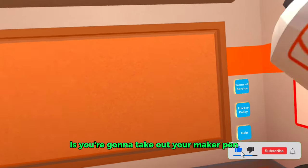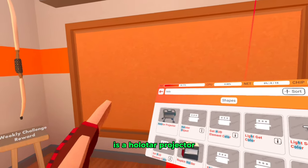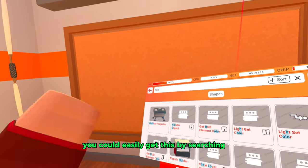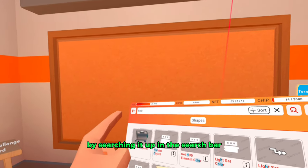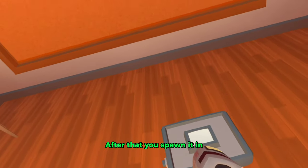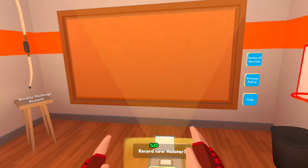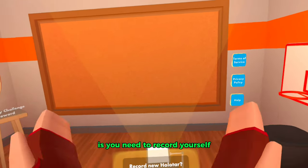What you're gonna need to do is take out your maker pen and then go into palette. The first thing you need to get is a holotar projector. You can easily get this by searching it up in the search bar and then selecting it. After that, spawn it in and then let go of your maker pen.